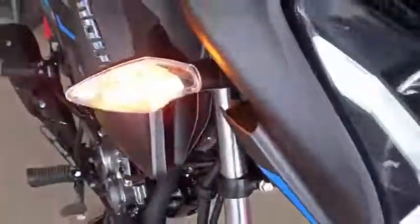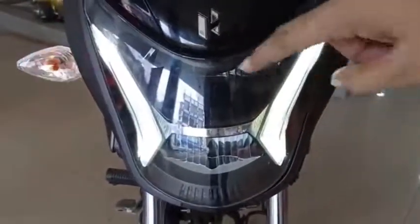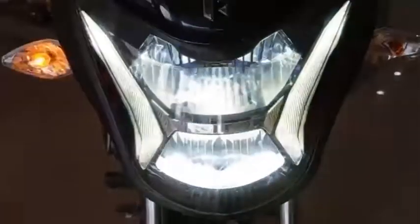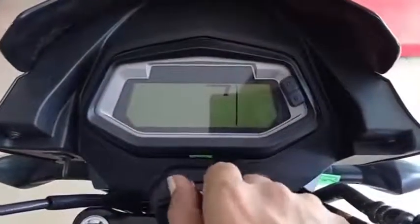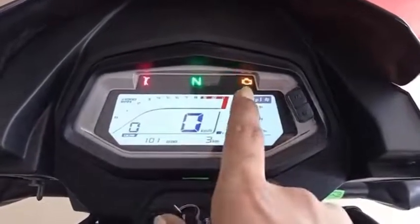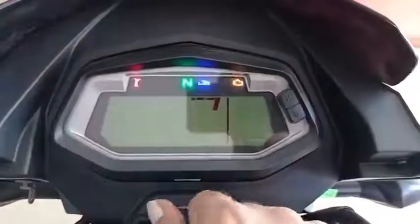It has a great look. On the front, you have LED lights with a daytime LED setup and a logo — that's a great look overall.